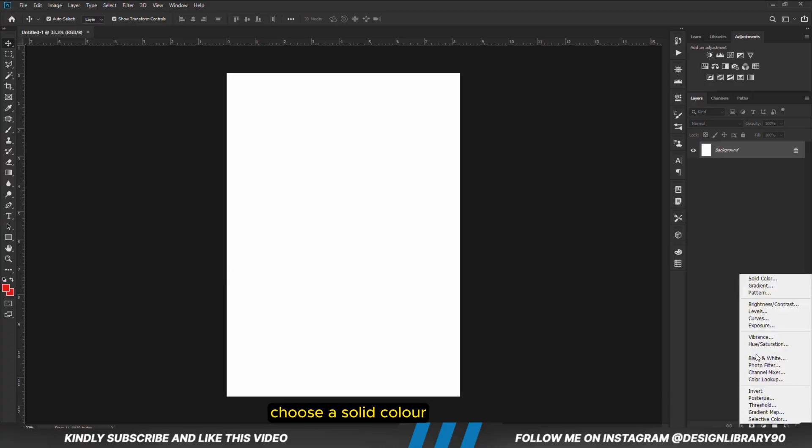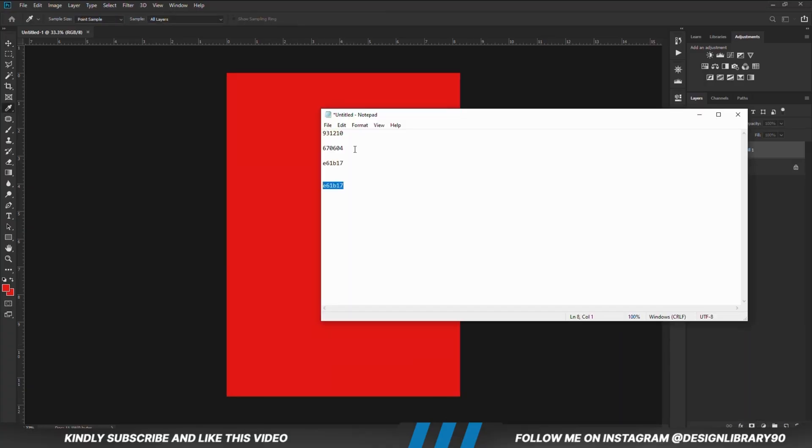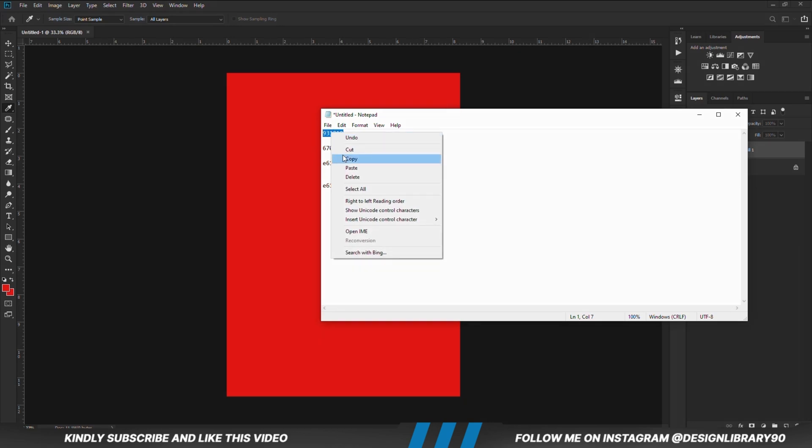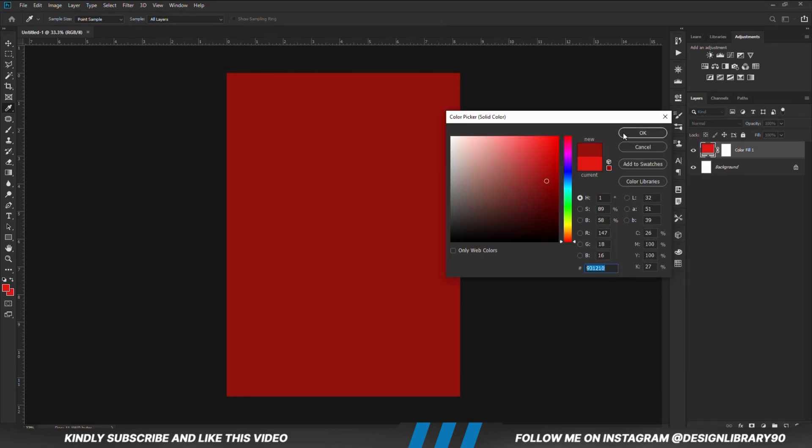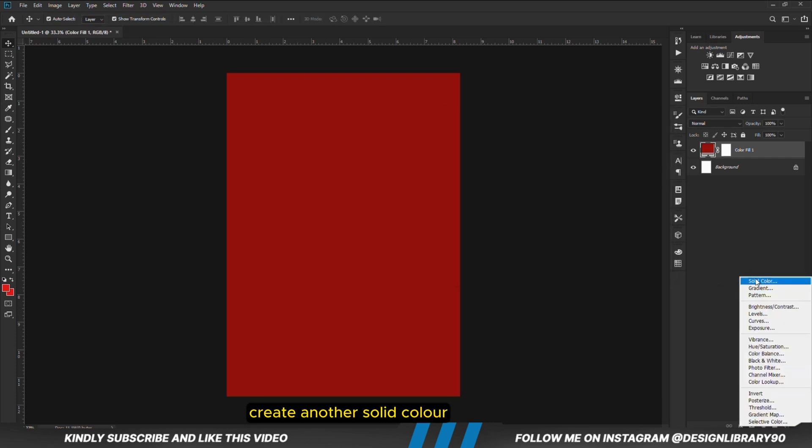First things first, we are going to create a new document. Choose a solid colour. We are then going to create another solid colour.